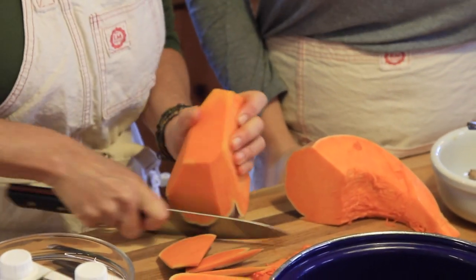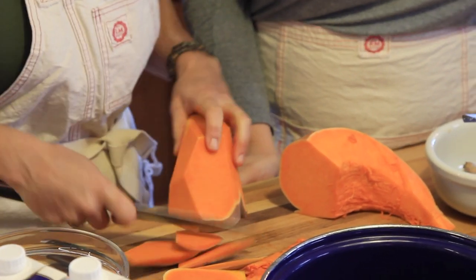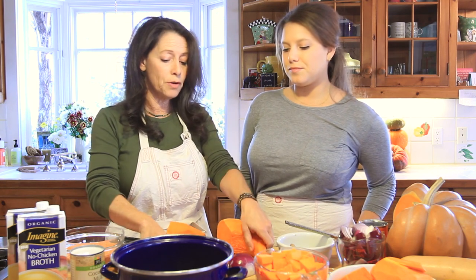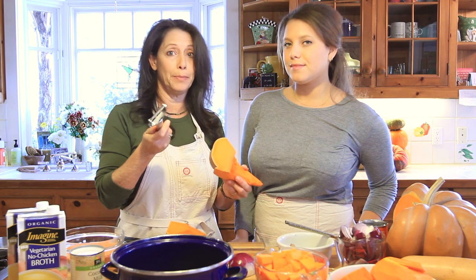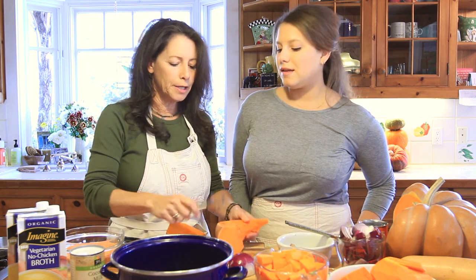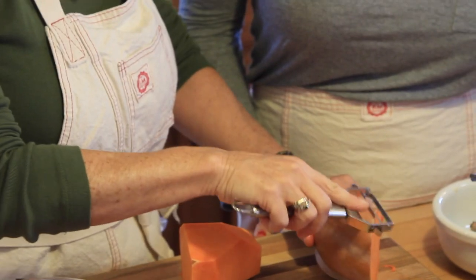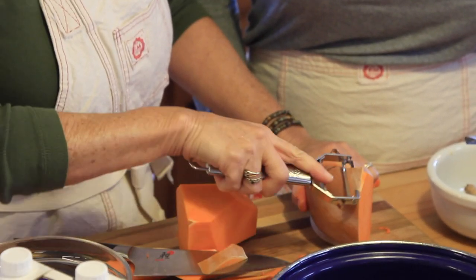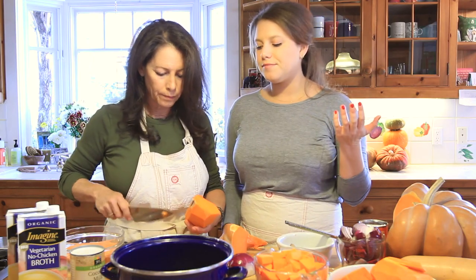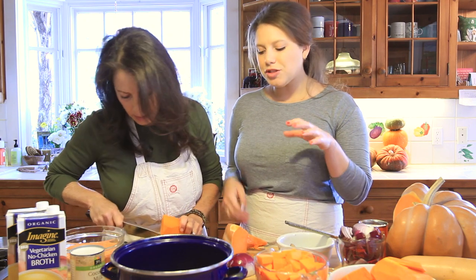Some people get really intimidated by this because it is so difficult to sometimes peel them, but you can use your knife to peel. You can also get a great peeler like the potato peelers that we have. We definitely prefer the knife — we find it a lot easier, especially with the grooves.